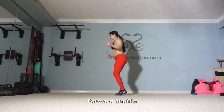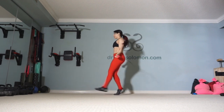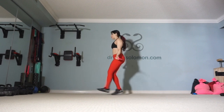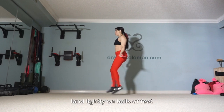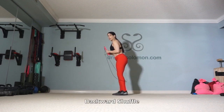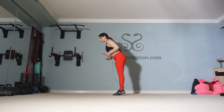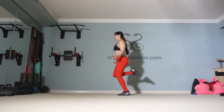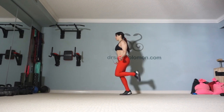For the forward shuffle, it's very tempting to want to lean backwards, so remember to stay upright and be careful not to land flat footed, staying on the balls of your feet. For the backward shuffle, we're going to kick our feet behind us, but resist the urge to lean forward. And as always, we will land lightly on the balls of our feet.